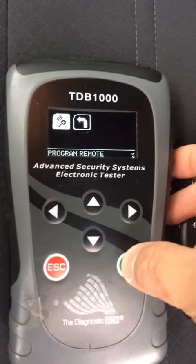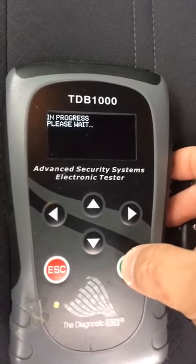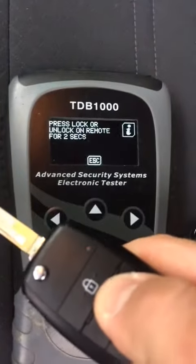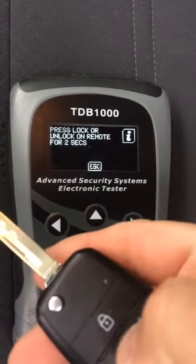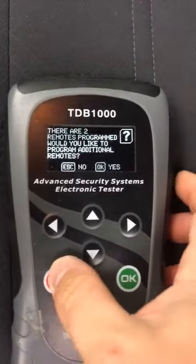You have to do all the remotes at the same time. Press the button — there's that one. We're going to do another one. We're done.